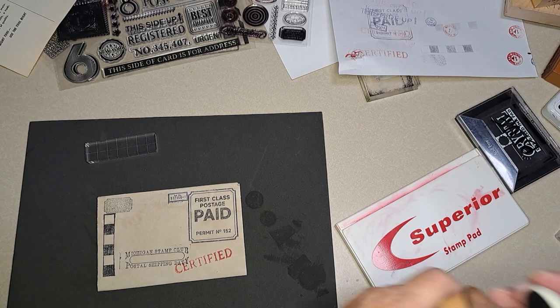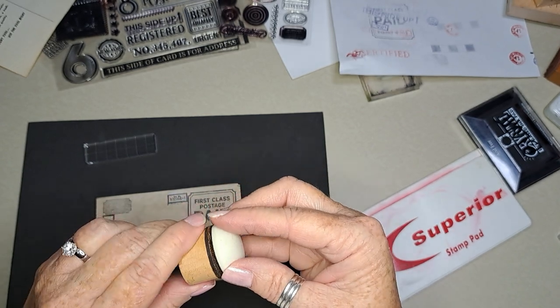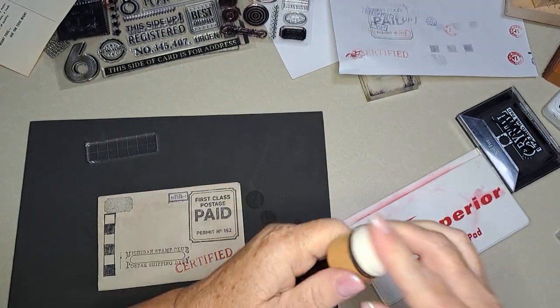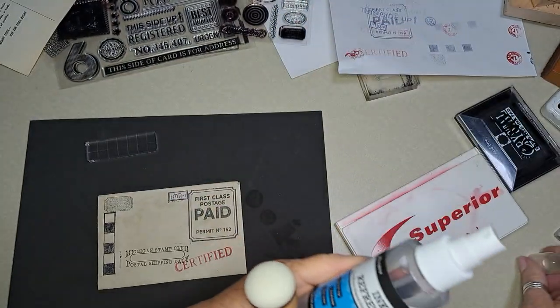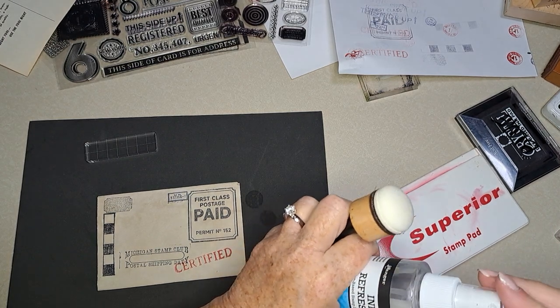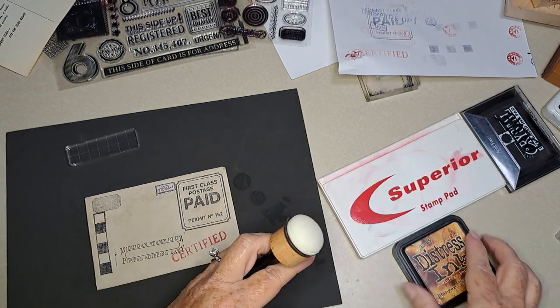I'm just going to pop it on there, and then I usually spray it with this ink refresher just that first time to help it grab the ink a little bit. We'll see if it works.